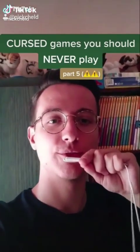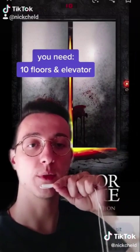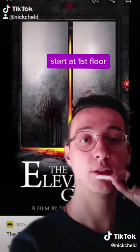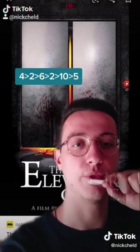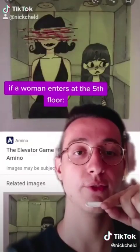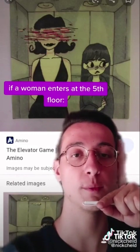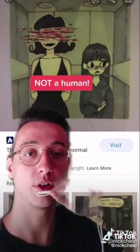Cursed games you should never play, part 5: this one is the Elevator Game. To play this game you should find a building with 10 floors and an elevator. Start at the first floor and enter the elevator and go to floors 4, 2, 6, 2, 10, and 5 in that exact order without anyone entering the elevator. If a woman enters the elevator at the fifth floor, do not look at her, do not talk to her, and don't speak at all — this woman is not human, and if you do any of this she will keep you forever.